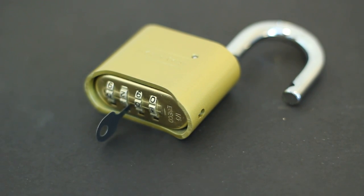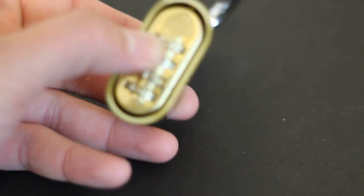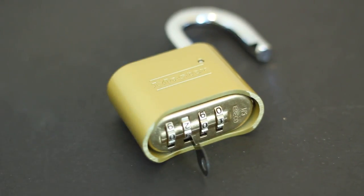That was the EZ decoder showing how to bypass the Master Lock 175. It takes just mere seconds to bypass this lock if you know what you're doing. We sell these in our online store and I'll put the link below — about $10 for a set of two. Check out blackscoutsraw.com for more tips and tutorials, and if you have any questions or comments, please drop them in the box below. Thanks for watching.